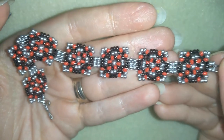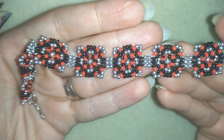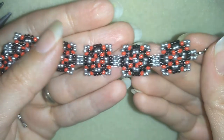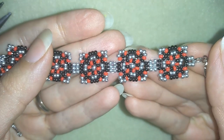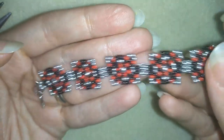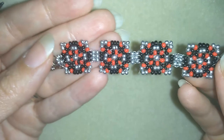Hi there you guys, I'm Teddy from Bijuteo Beading and in today's video I'm gonna be showing you how to make this beautiful bracelet. It's made only out of seed beads and I'll show you really easy step by step so I'm sure by the end of this video you're gonna be able to make it.